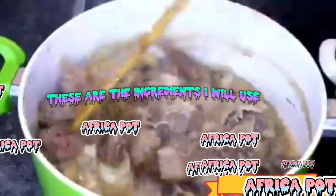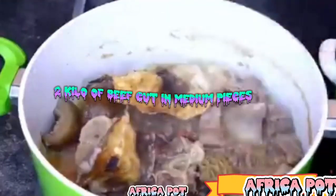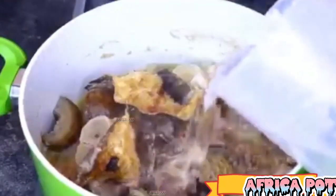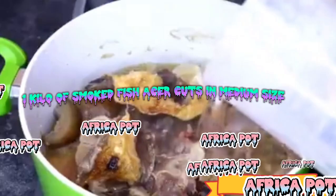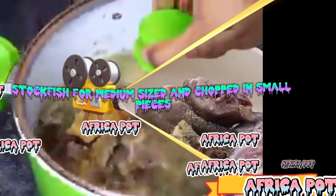These are the ingredients I will use: 2 kg of beef, cut in medium pieces; 1 kg of smoked fish (asa), cut in medium size; stockfish, medium-sized and chopped in small pieces.